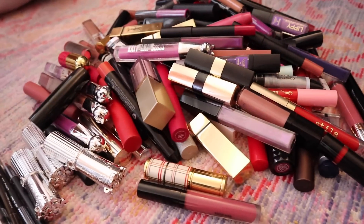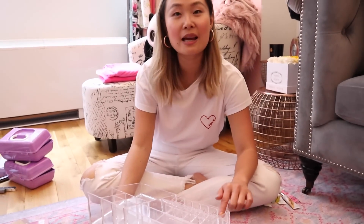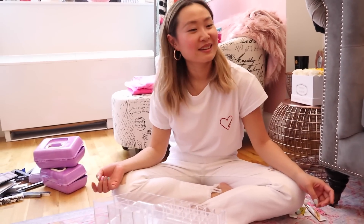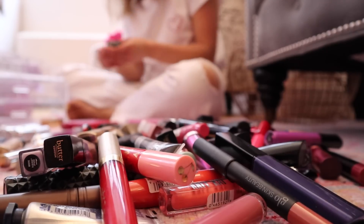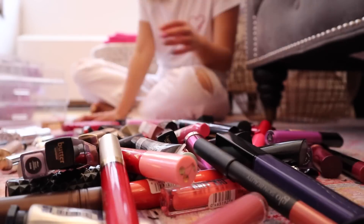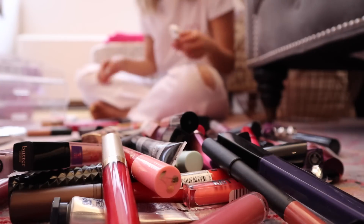I'm gonna start with the lipsticks because I have a lot of them. The first order of business is to pick ten daily lipsticks to put in my daily lipstick container. This is all my makeup — this is why I'm like, I need to do this.